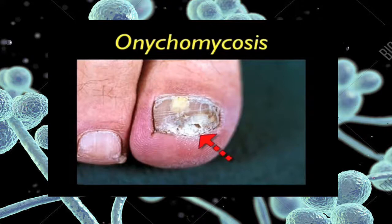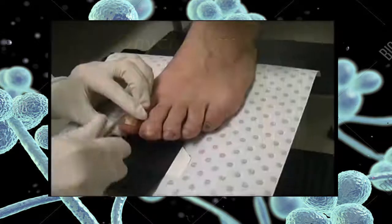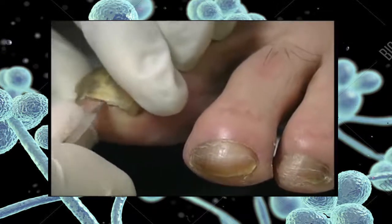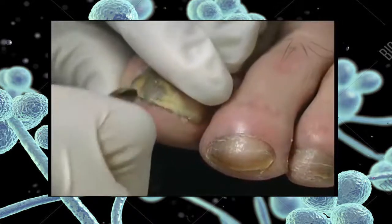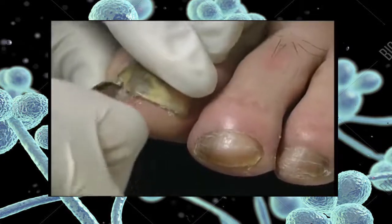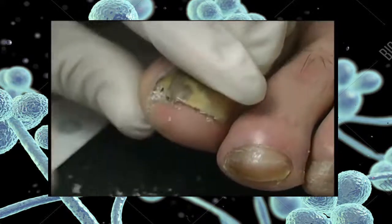Onychomycosis of the great toenail caused by Trichophyton rubrum. You will need a blunt scalpel to scrape under the nail. Swab the lesion to pick up any loose scales to finish the collection. Place a black collection card under the toe with the infected nail, then use a blunt scalpel to scrape under the nail until the crumbling degenerative keratin debris is reached. Use a swab to pick up any loose scales.